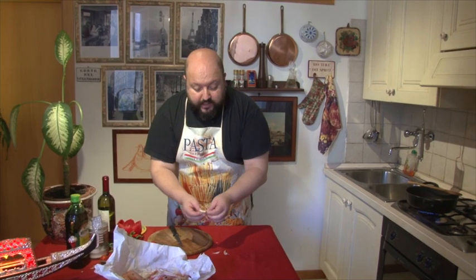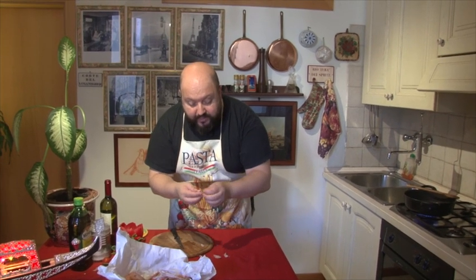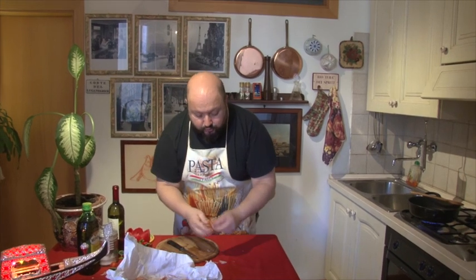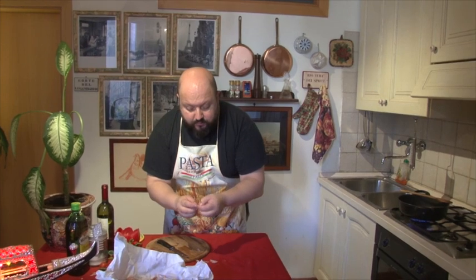Anche due spicchi di aglio — sapete che l'aglio io lo metto anche nel caffellatte, perciò non c'è problema. E ora due spicchi di aglio; dopo potete decidere se volete toglierlo. Cavo via la scorsa dell'aglio e li butto così interi.